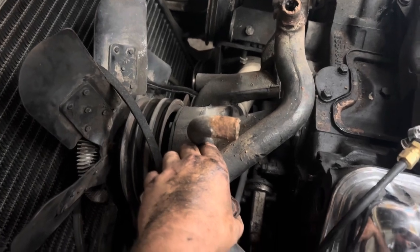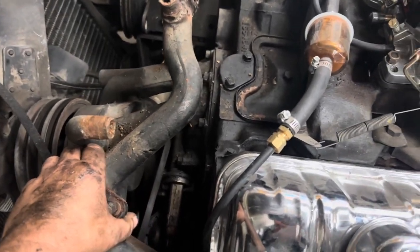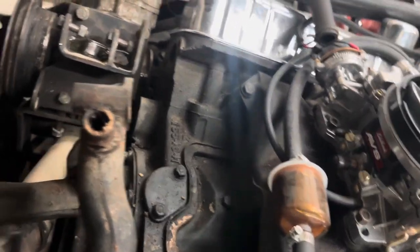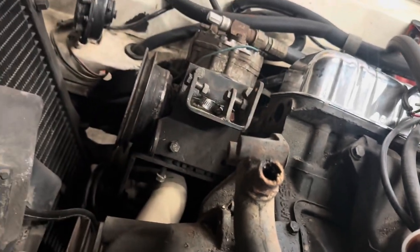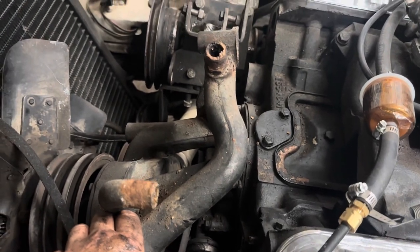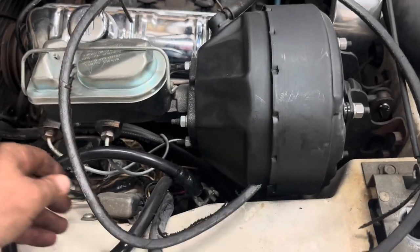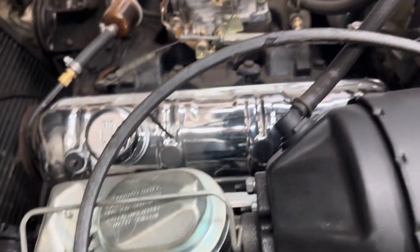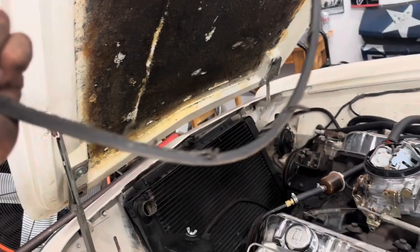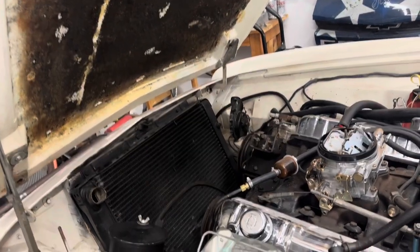We've got our water pump unbolted. I'm going to get this whole hot mess out of here and move that AC compressor, which conveniently has loose bolts going on over there, and then we can start getting close to that timing cover. We got our water pump out — it was a battle. Let's talk about the condition of these belts that were on the car. Holy moly, I had to cut this one because it was stuck, but we have new belts anyway. Holy cow, good lord.